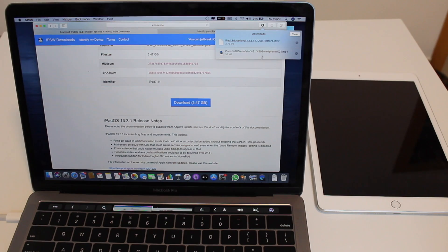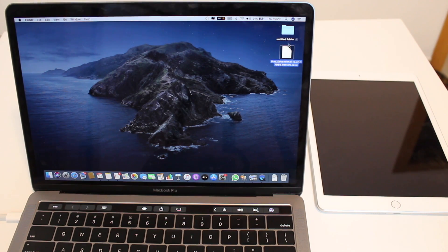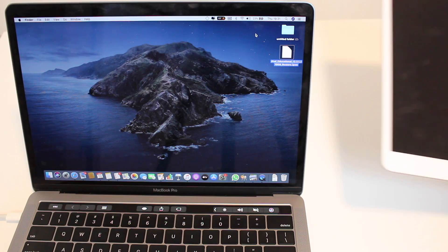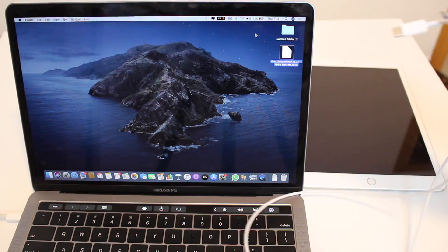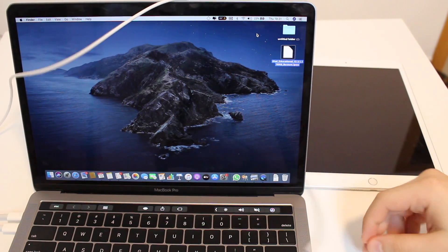Once the download has finished, I recommend you pick it up from the Downloads folder and put it on your desktop — this will make your life much easier. Now that we have the firmware file and iTunes if on Windows, we're good to go. We need to put our iPad into recovery mode. To do that, you'll need the computer, a cable, and that's it — one process for every single iPad model.